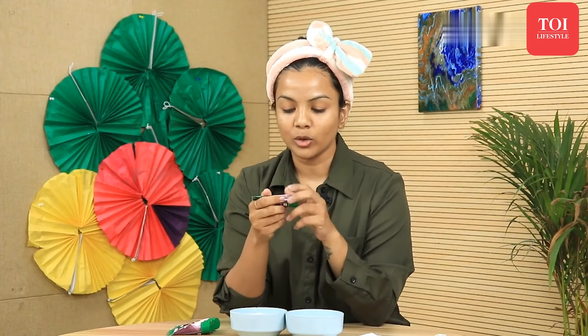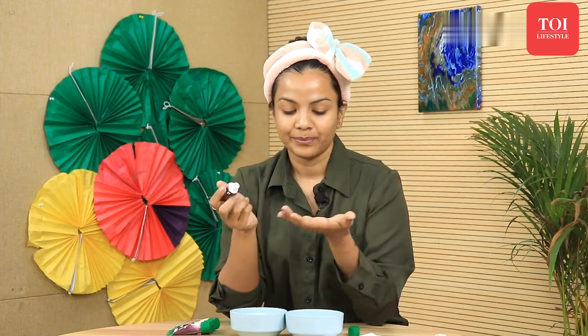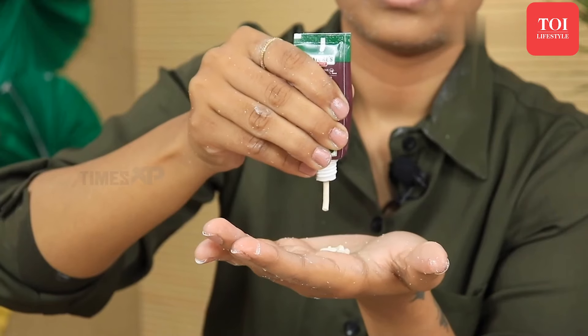First we'll take the cleanser and go ahead with step 1. I'm using this facial kit by Nature's Essence, which comes in a lot of varieties such as gold facial, diamond facial, brightening facial, pearl facial, etc. You can go ahead and buy this one as it's quite affordable, or you can choose from a lot of options available online and offline.